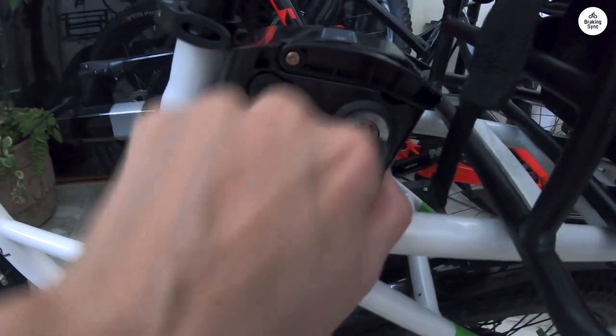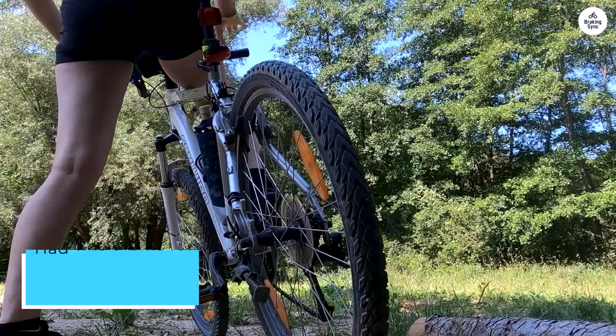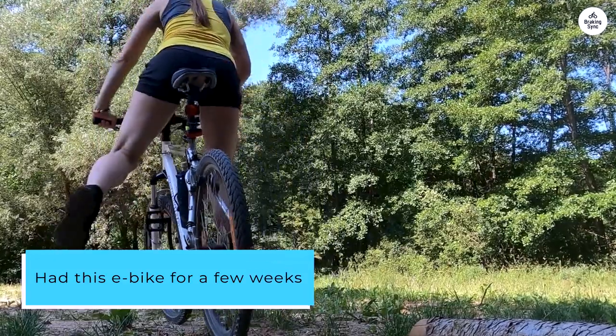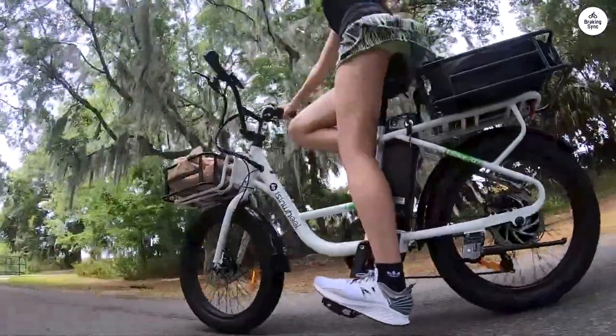I put it together by myself and was riding it around in less than a half hour. I've had this e-bike for a few weeks and have so far ridden 90 miles. It has great power and speed, even on some tough hills.